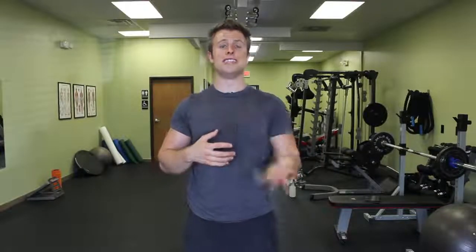Hey everybody, Blake here with Gorilla Zen Fitness. Today I'm going to talk about knocked knees, also known as knee valgus, during the squat and other motions that require the lower body.